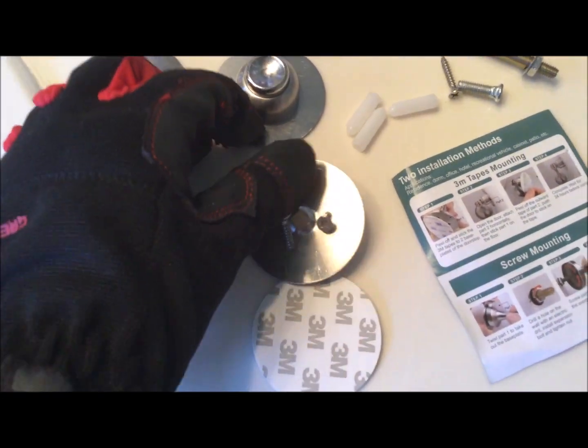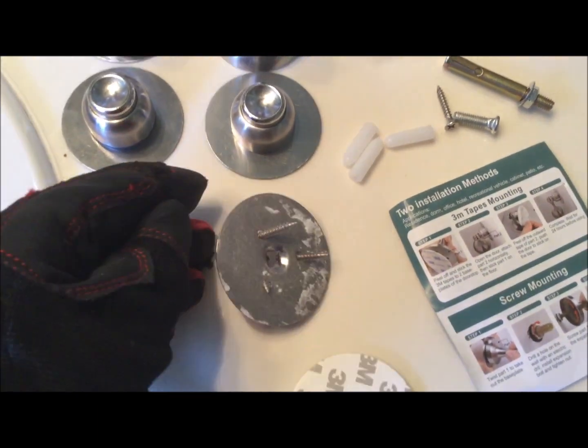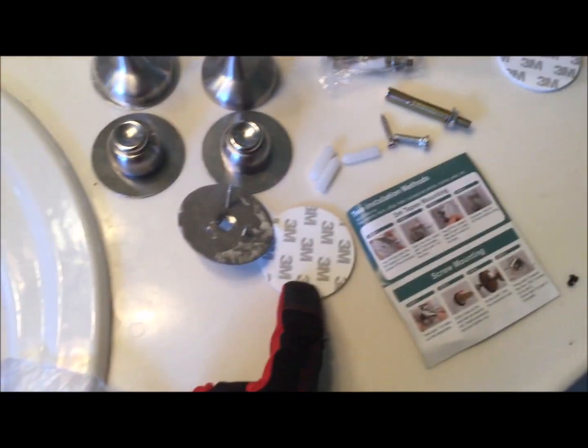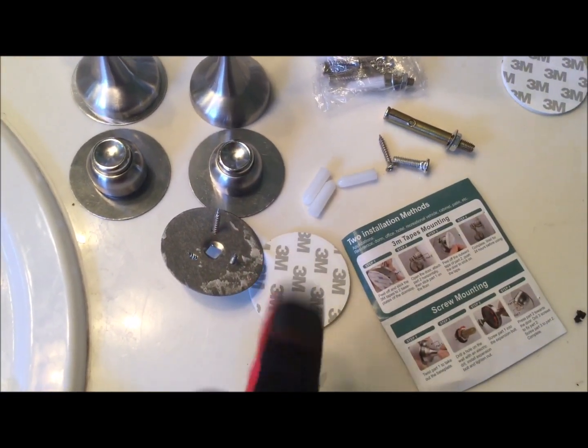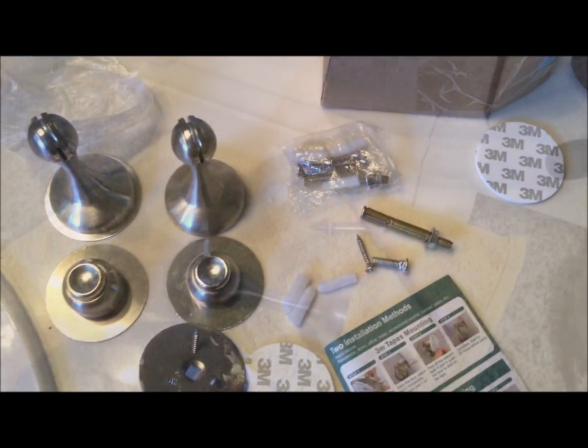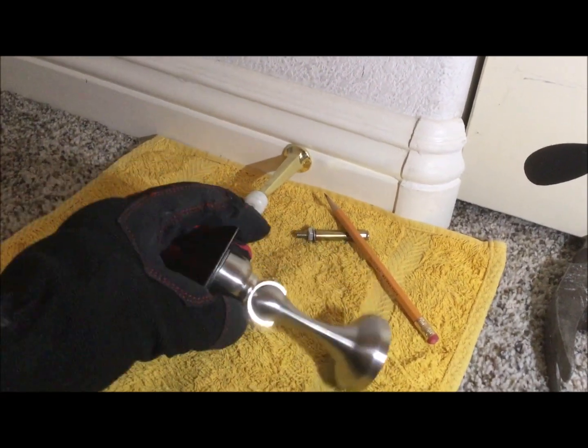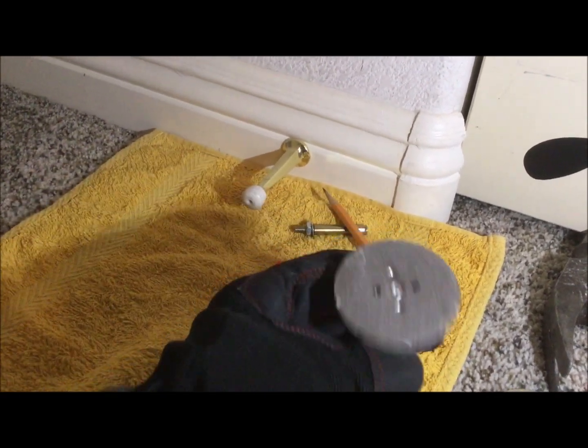I had tried using the 3M adhesive tape that came with my package, but it didn't work for me because I was trying to apply it on drywall, and my drywall is not smooth and flat. So I'm going to show you how I did this using the screws. This is the door stop that I will be installing.